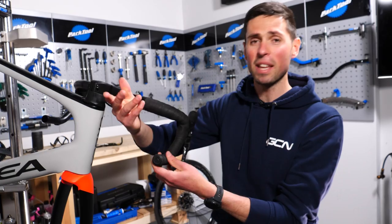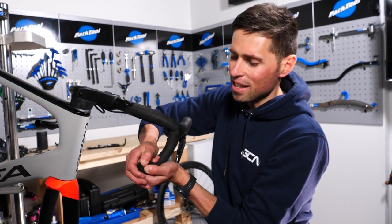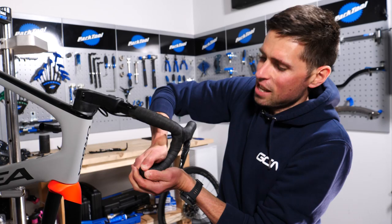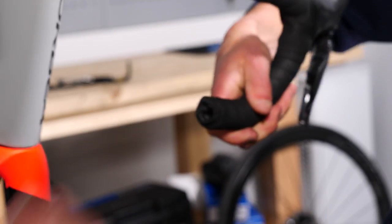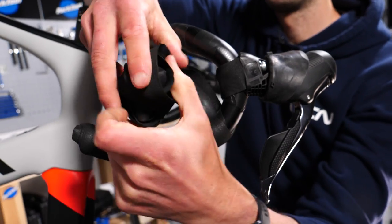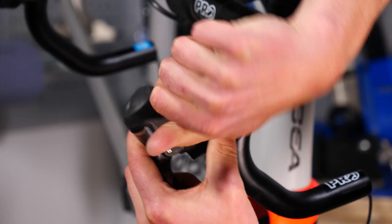Even taking out the bar end plugs — normally a super simple job where you'd grab a flat-headed screwdriver and pop them out — I'm having to make do and use my hands. Little bits like this are a bit of a pain that would normally be easy, but in the interest of sticking to my rules, we got there.